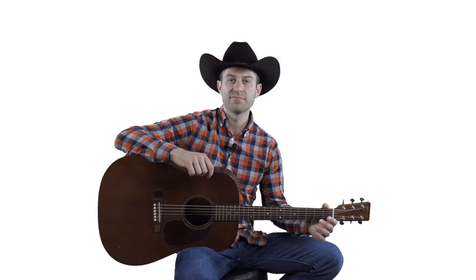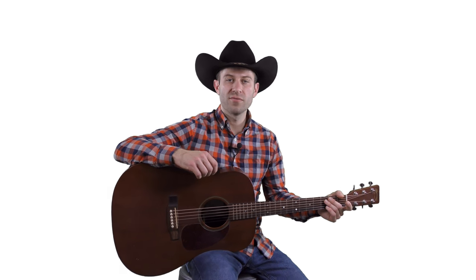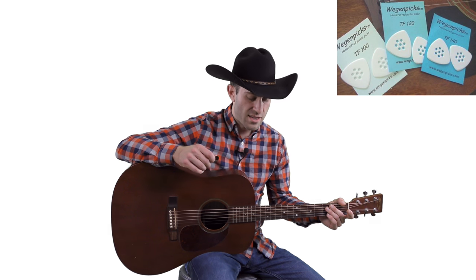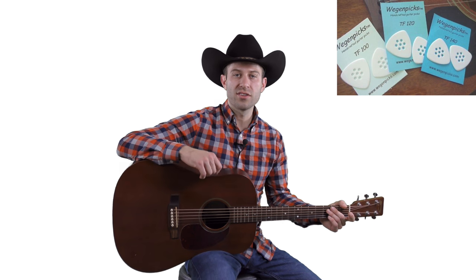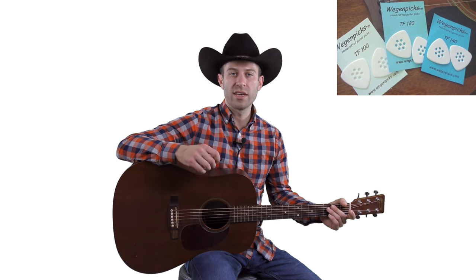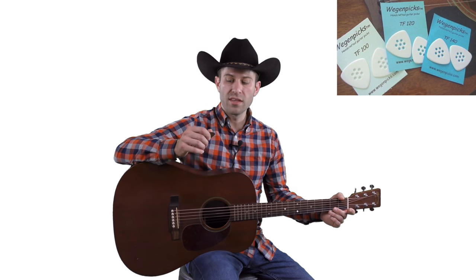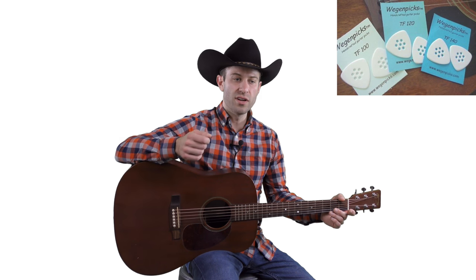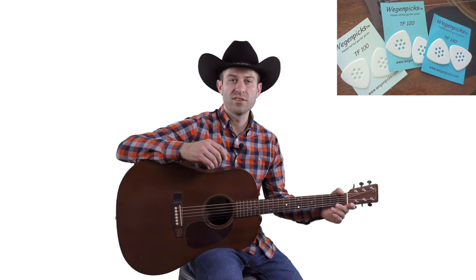Another guitar pick manufacturer I would really recommend is a company called Wegen Picks — spelled W-E-G-E-N — and you can find and order them online. The kinds I would recommend from them are the TF 100, TF 120, or TF 140; again the numbering is just the thickness. These picks usually come with holes drilled into them, which is easier to grip for some people. You can order them with or without the holes.